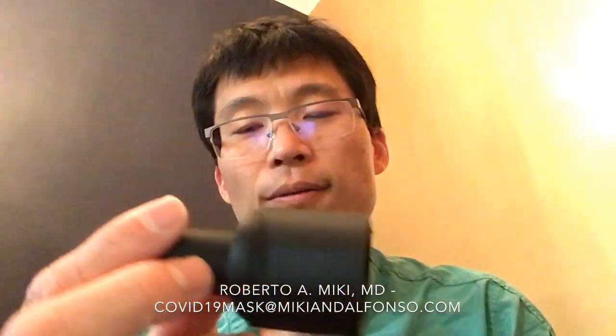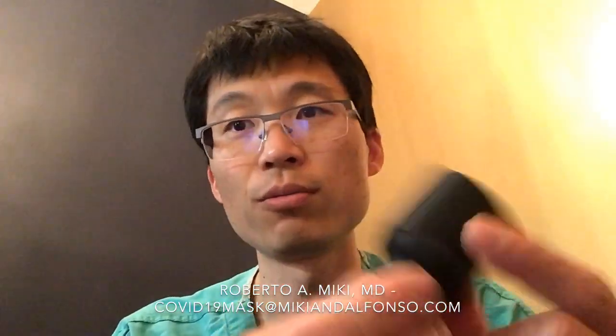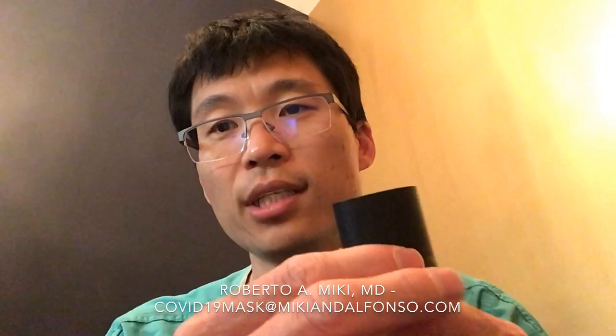My brother-in-law Dr. Daniel Alfonso is my partner in practice as well. He had a 3D printer and helped print this for me. We modeled this in Fusion 360, which is a 3D modeling program, and created this. We have the 3D files and we're happy to provide them free of charge to anybody who wants them.